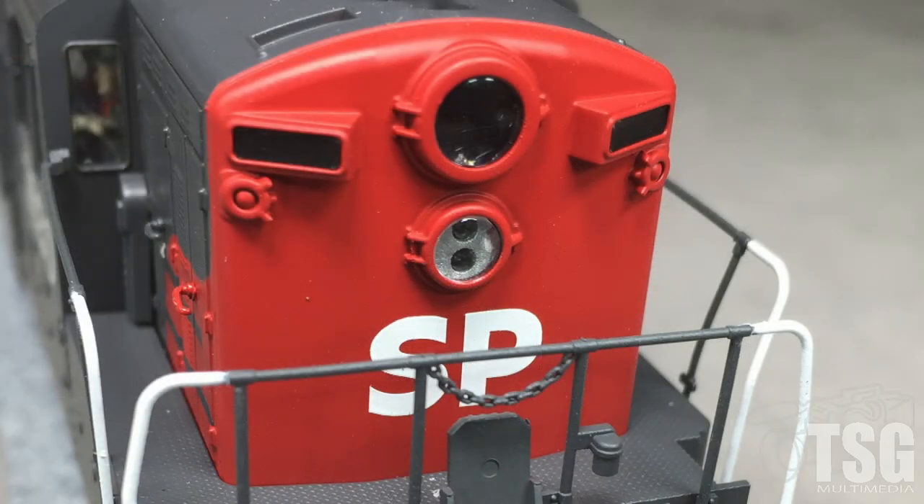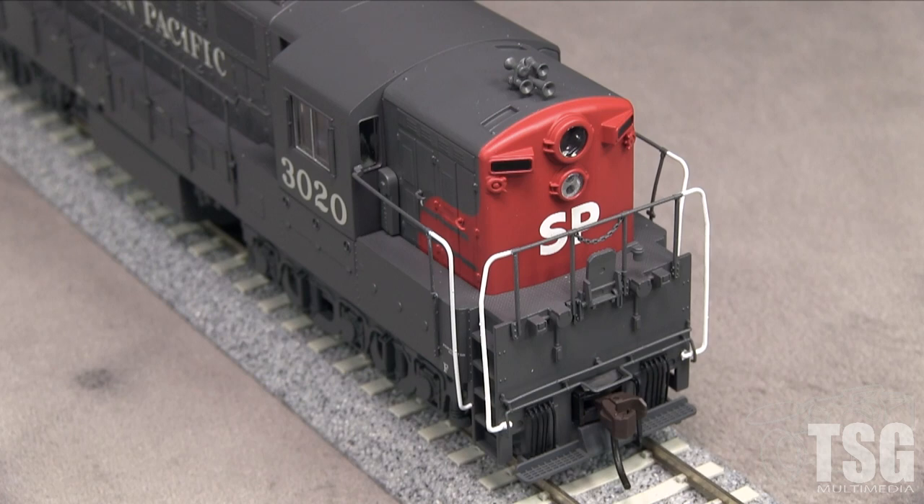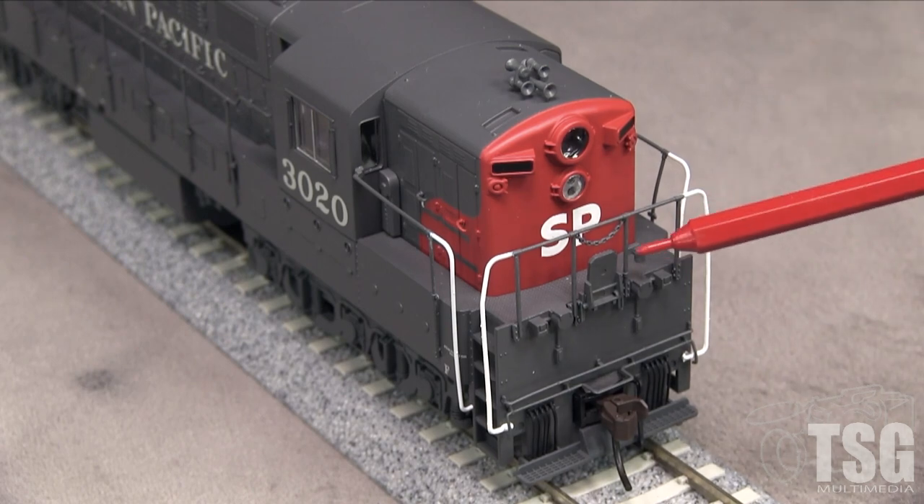The front of the model has the correct SP light package, which is great. The number boards look too small compared to prototype photos. The class lights are not functional. Real SP Trainmasters had small boxes under the number boards that are not present on the model. The front handrails have a drop chain and solid bar across the middle, just like the real thing. Both ends have functional drop steps.